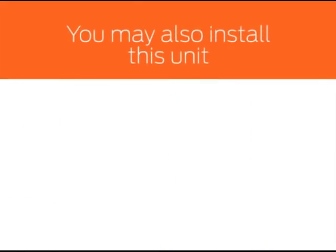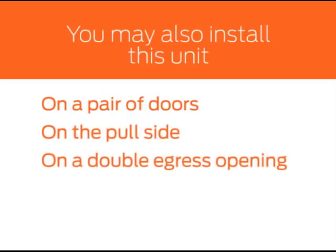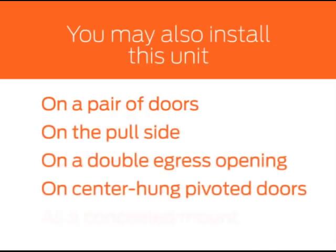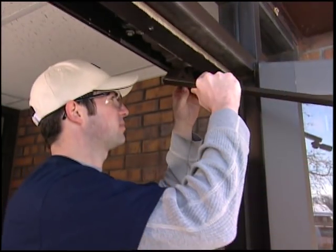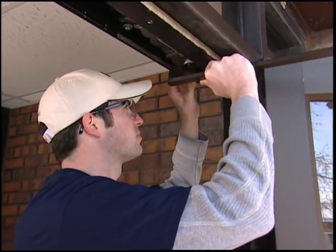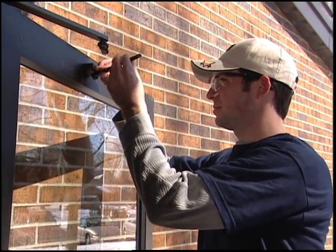You may also install this unit on a pair of doors, on the pull side, on a double egress opening, on center-hung pivoted doors, or as a concealed mount. These instructions are based on the most common installation setup. Your specific installation may vary depending on the door and environment you're working with.